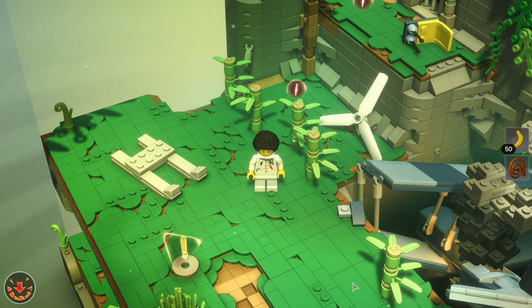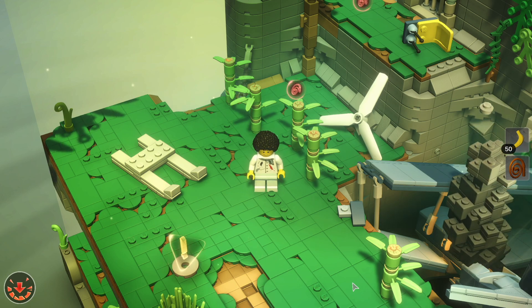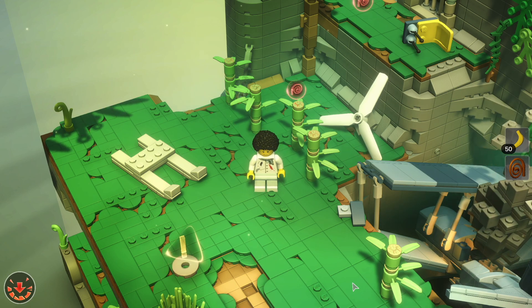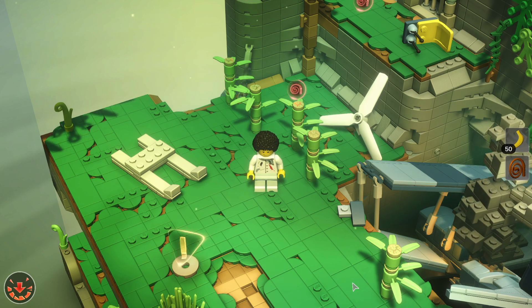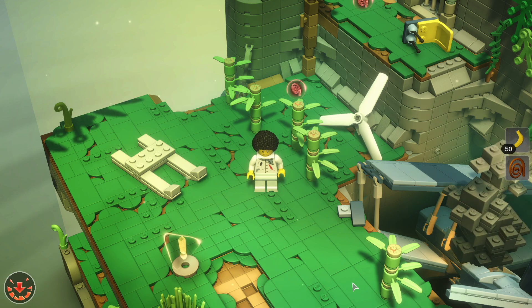Hello and welcome back to Lego Brick Tales. In the last episode we rescued a journalist from the plane crash, and we've still got the pilot to find. So we're going to pick up in the jungle here now.